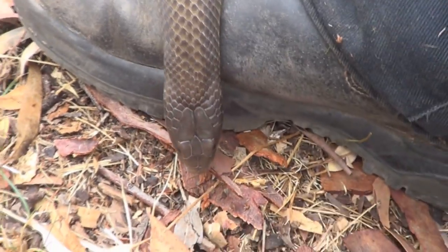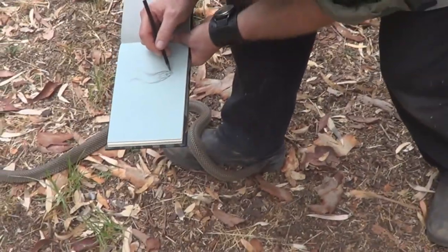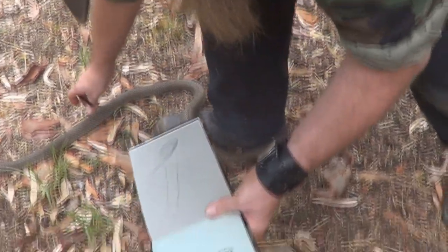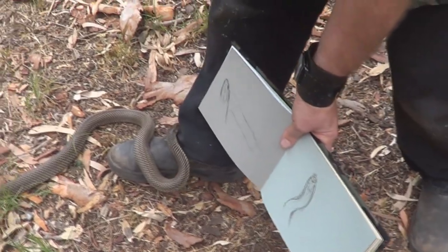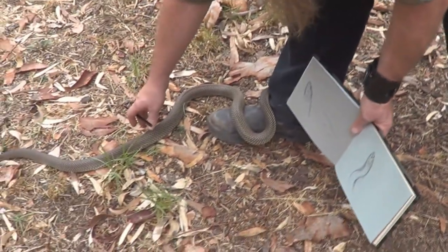It's on my boot. A bit of a worry here is it eats other snakes, and my boot probably smells a bit like a snake. It's checking out something. I hope it doesn't see me as food.